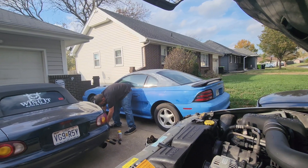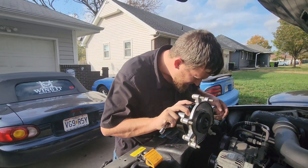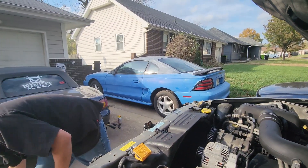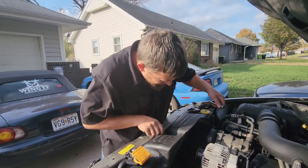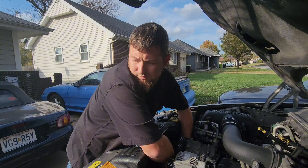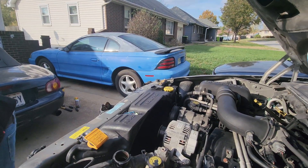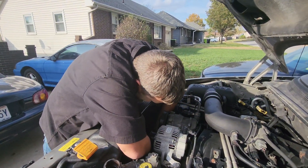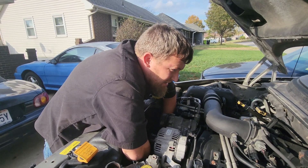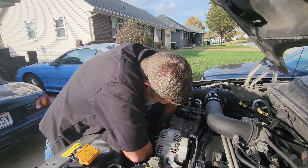The new water pump came with bolts, which is the first time I've seen that. It's looking like these new bolts might not match — I may have to reuse the old bolts. That one was finger-loose and it's definitely on the crunchy side, but it's coming out.